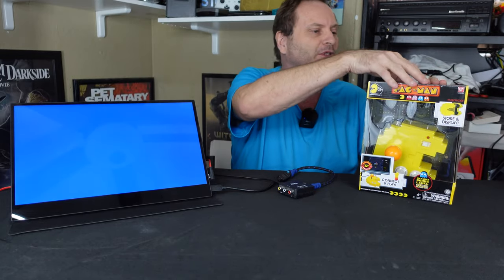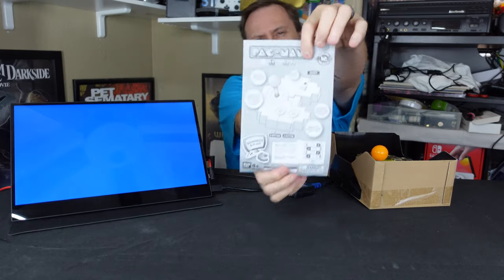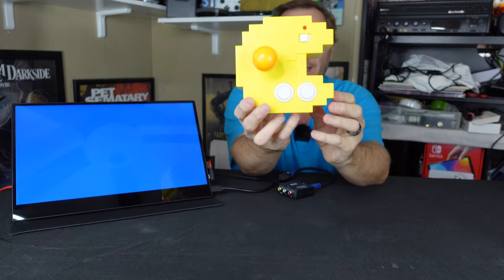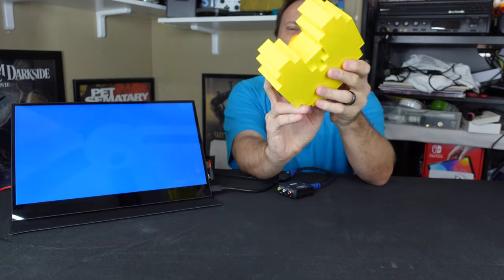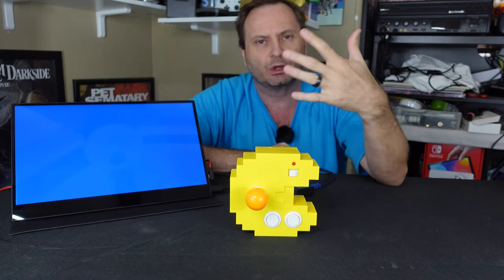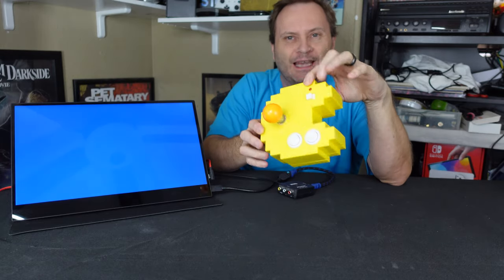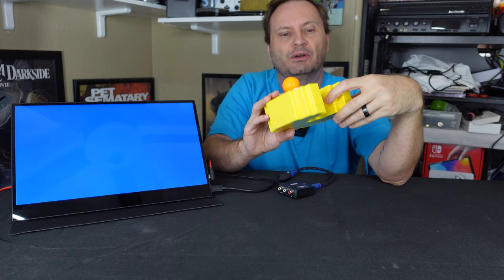I tinkered with it a bit and put some batteries in it. Inside the box are some basic instructions — a leaflet, not much going on there — and then the main unit itself. Here we have it: a big, giant, very pixelated Pac-Man, a four-way joystick, two buttons, and a slider switch on/off. When they say you could display this as a collector's item, they're kind of right — it looks pretty good from an art deco point of view.